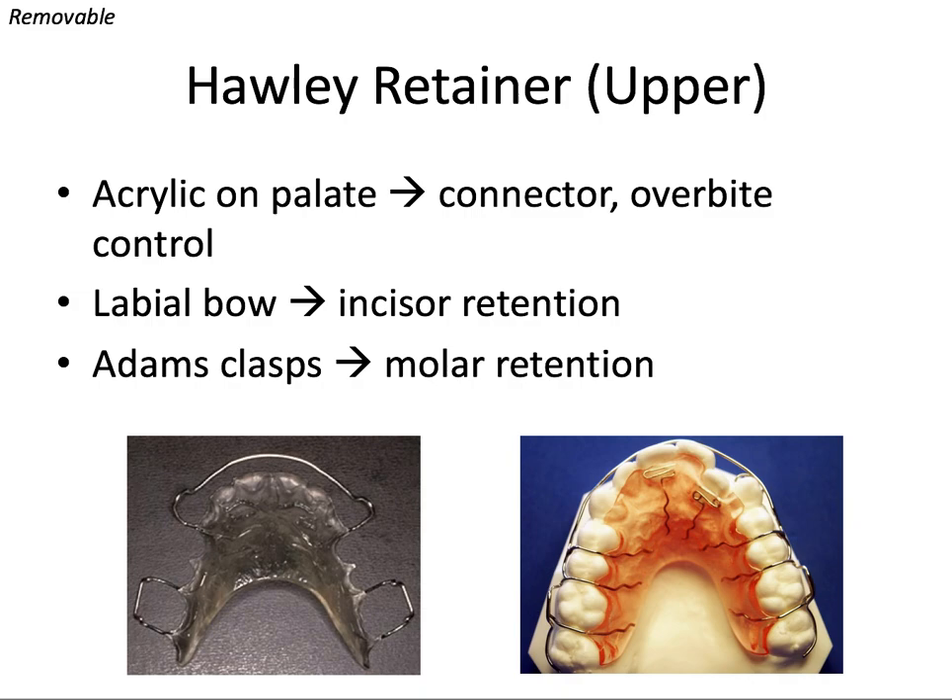So what can we use exactly? A Hawley retainer is a very common retainer used today. It consists of an acrylic palatal feature, which is the main connector piece that connects all of the other features of the appliance. The nice thing with the acrylic is it can be built up as an anterior bite plate for overbite correction. So if you build up this anterior portion and the lower incisors are hitting into that underside of the Hawley retainer, you can help prevent over-eruption of those lower incisors.